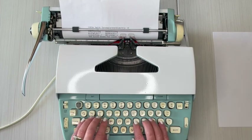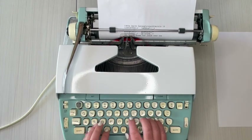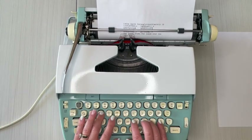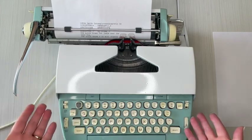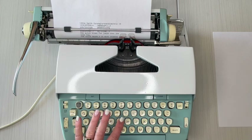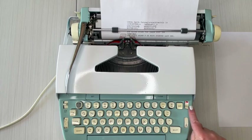Did you hear that bell? When you hear the bell, you hit the return handle. I'm going to show you what to do if you're in the middle of a word — there's the bell again. It stopped on me because I kept going past the margin. To finish my word, I use 'Mr.' which is the Margin Release key, and then I can finish typing. Now I'm done.